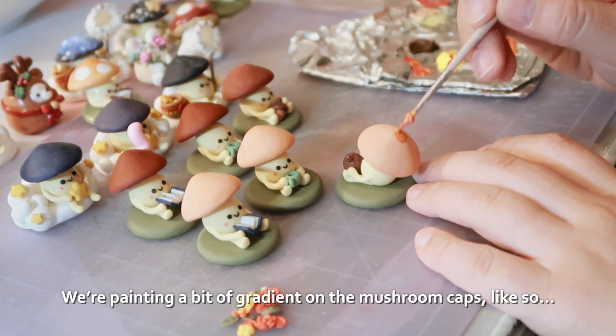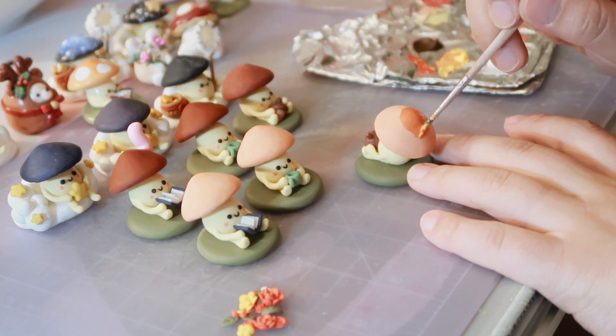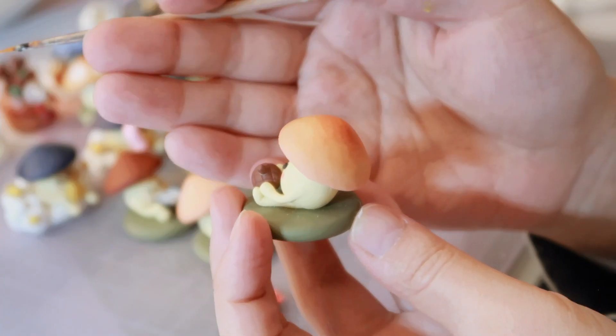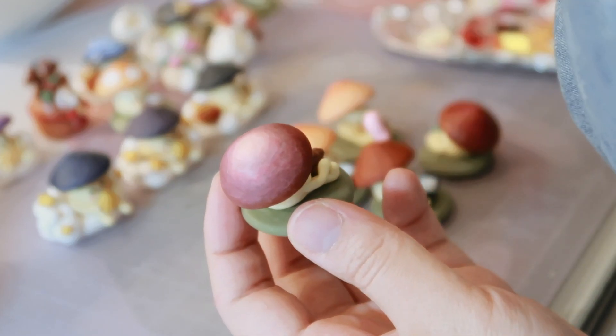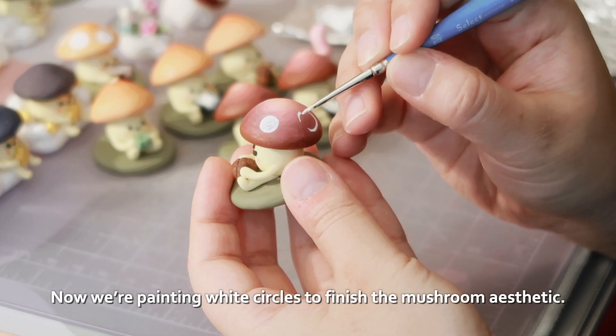We're painting a bit of gradient on the mushroom caps like so. This one is darker in the middle, while this one is lighter in the center. Now we're painting white circles to finish the mushroom aesthetic.